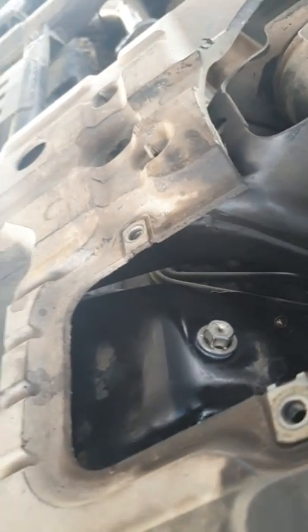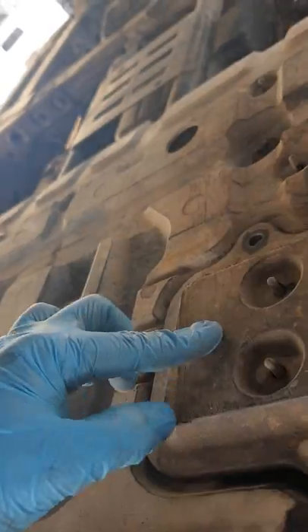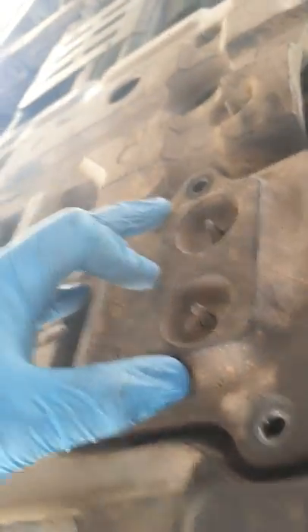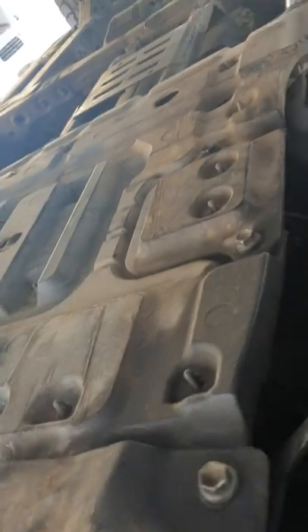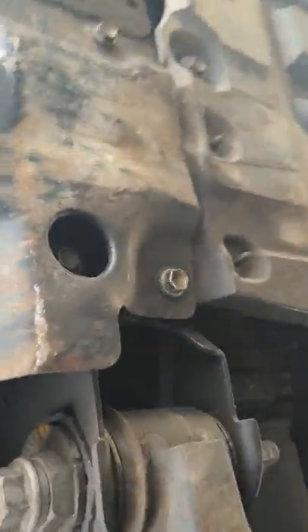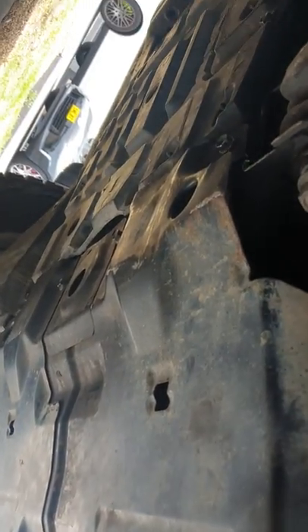By now your oil should be pretty much finished draining. Close it up, put the sump bolt back in, then fill from the top. With the bolt back on and the drain tray gone, put the cover piece back on top with two bolts, then put the bash plate back on to cover and protect the oil filter and sump plug. One complete bash plate all the way across.